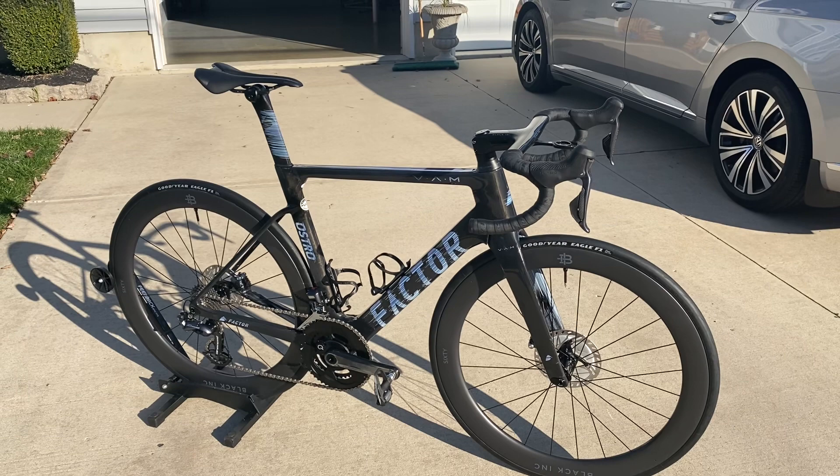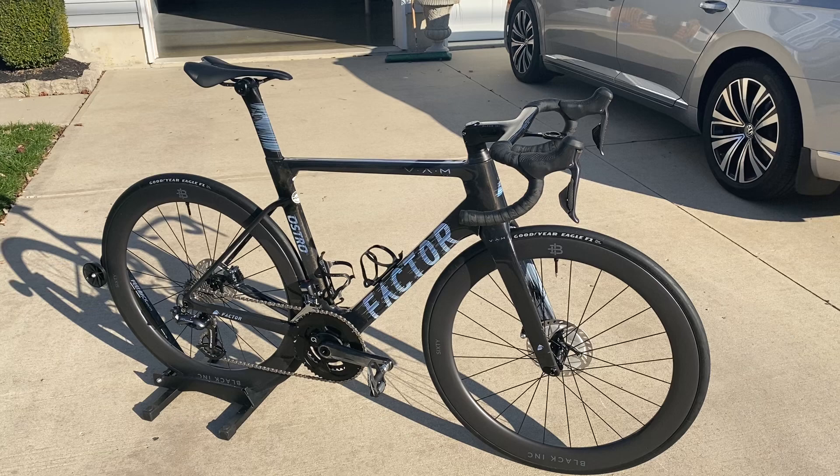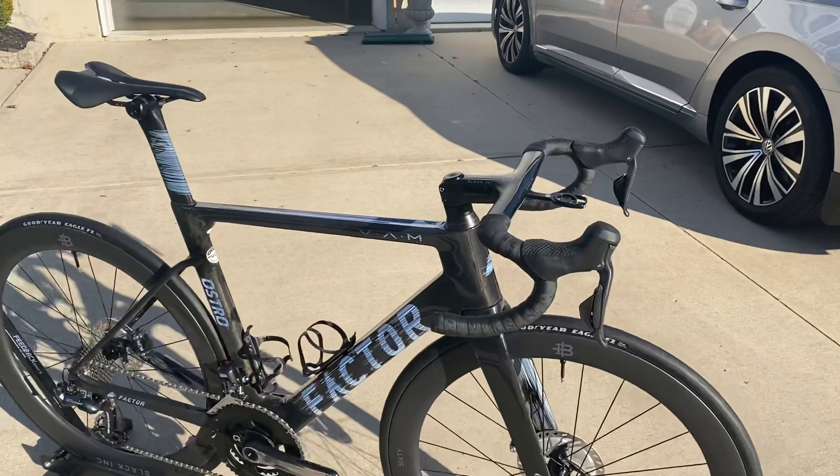So today we're going to use the opportunity to go through some of the angles and the frame itself. I have not ridden it — just finished it last night — and I'm going to try to get on it today and give my first ride impressions, comparing it to my System 6.